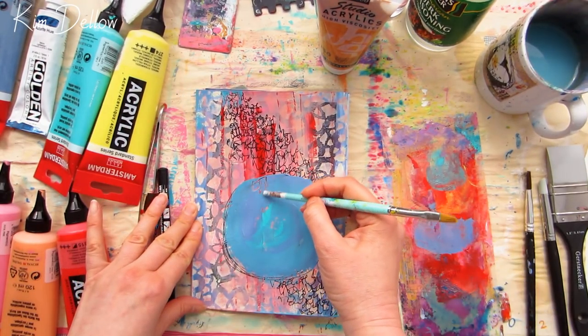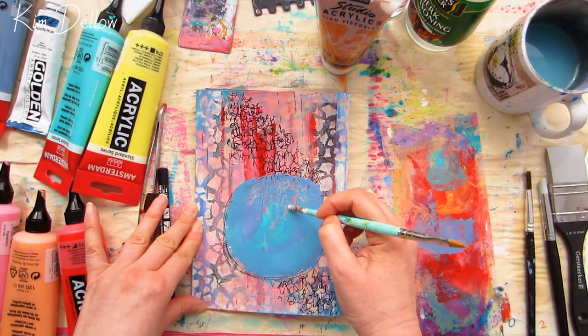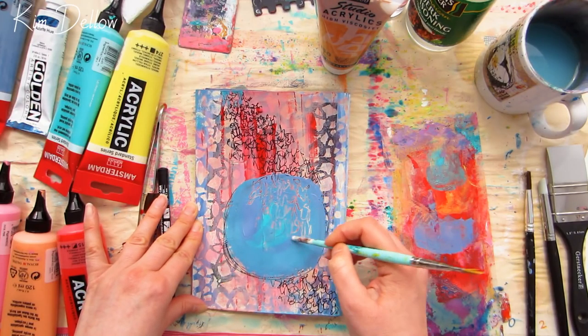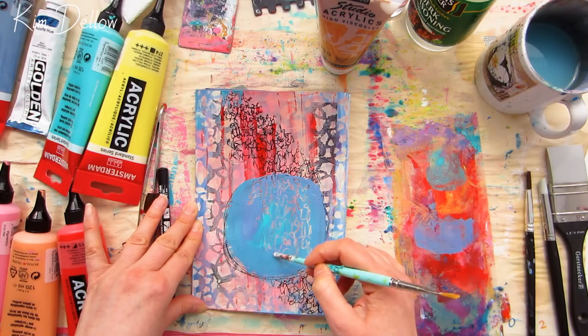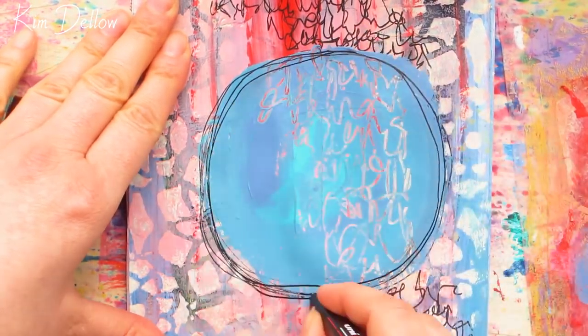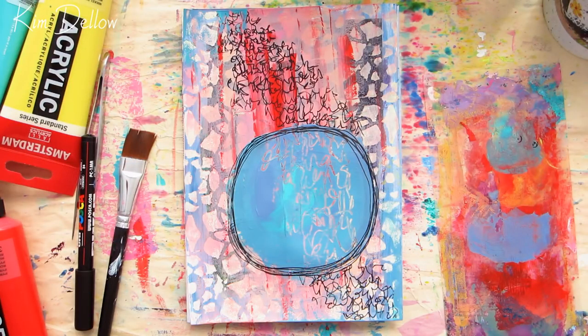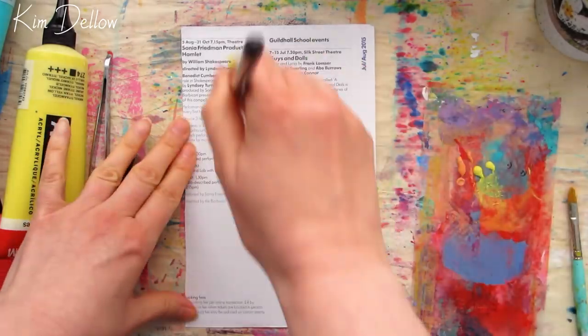Then I decided to continue the scribble writing inside the circle itself by using the end of the brush to just scrape away some of that wet paint. Once the paint was dry I brought back that black line, and I thought that would be pretty much it for this page — but then I just looked at it and felt it needed something else.